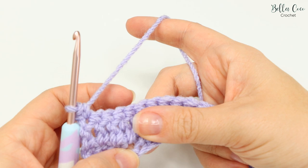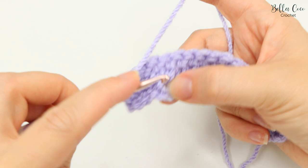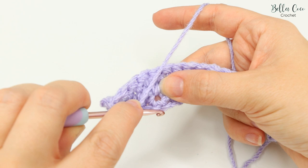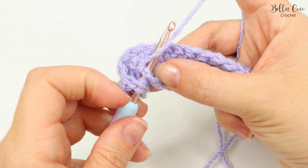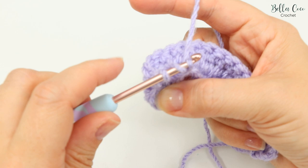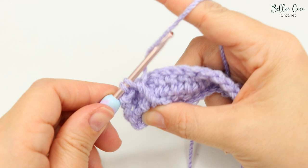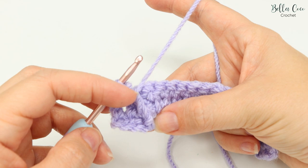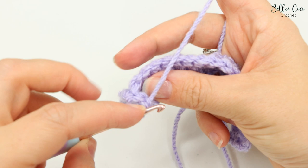We're going to work the forward arrow stitch into the stitch underneath — underneath the actual stitch itself. Yarn around the hook twice, move over to the chain one space, but we're not going to go into that chain one space — we're going to come onto the bottom post and come through from back to front. Then yarn over pull through, you'll have four loops on the hook, yarn over pull through two, three loops on the hook, yarn over pull through two, two loops on the hook, and then yarn over pull through both loops. That stitch reaches all the way over — that's our forward arrow stitch.